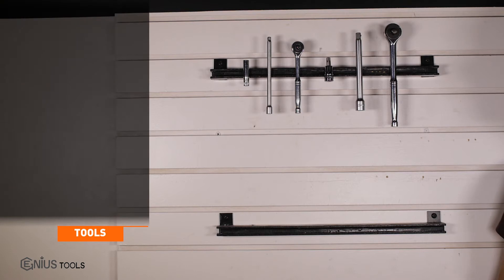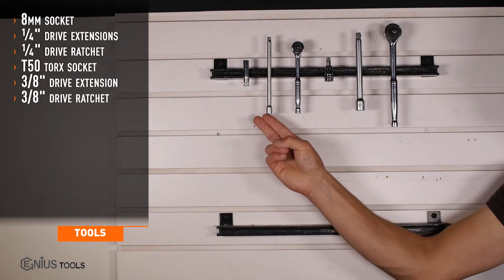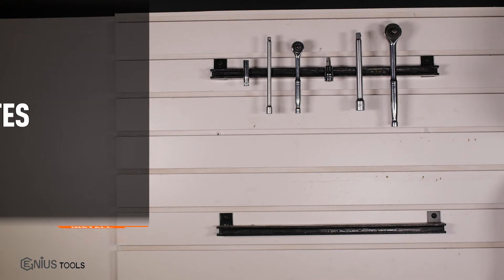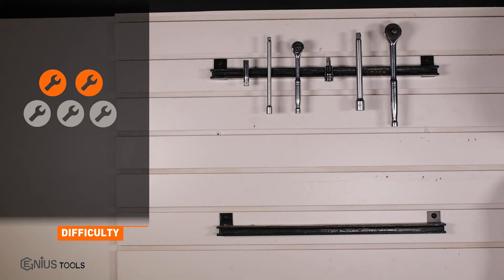Tools required for installation are an 8mm socket, 1/4 inch drive extension and ratchet, T50 Torx socket, and a 3/8 drive extension and ratchet. Installation time is under 30 minutes, and installation difficulty is a 2 out of 5.